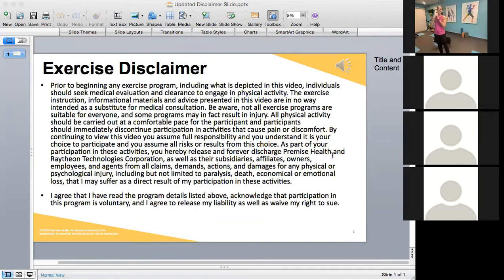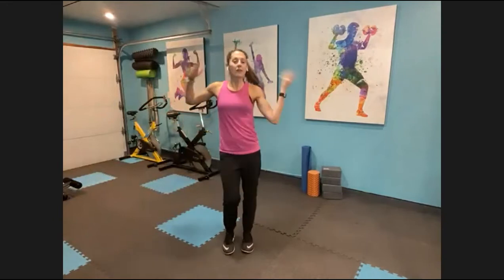Alright friends, welcome in. My name is Katie and this is cardio dance. We're just gonna have a great time today, move along to some music, have some fun, and not take ourselves too seriously. I'm gonna leave a disclaimer up for just a couple more seconds, let you guys skim through that and settle in. Everything we do today is for absolutely anyone — you make it work for you, you don't like what I'm doing, change it up.